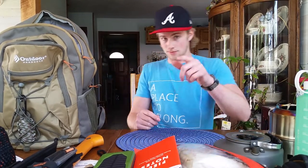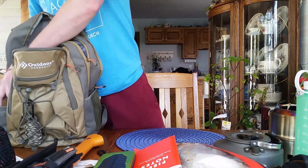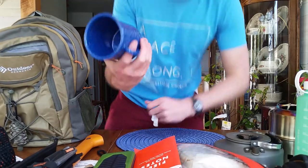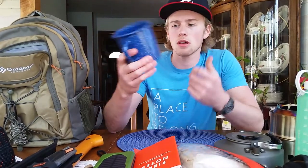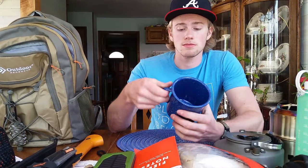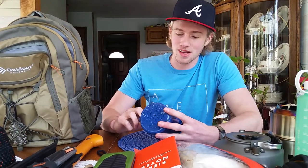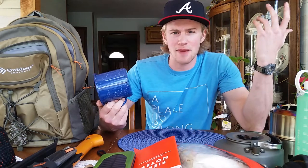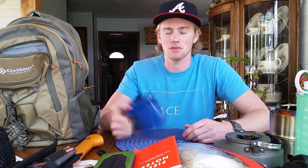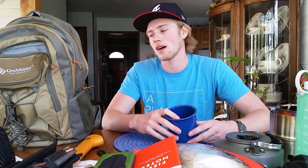Lastly, I have my old camping coffee mug. It's durable, heat-resistant, and it looks nostalgic. You can find these at any camping store or look up 'camping stainless steel cup' on Amazon — the stainless steel ones are the more lightweight option.